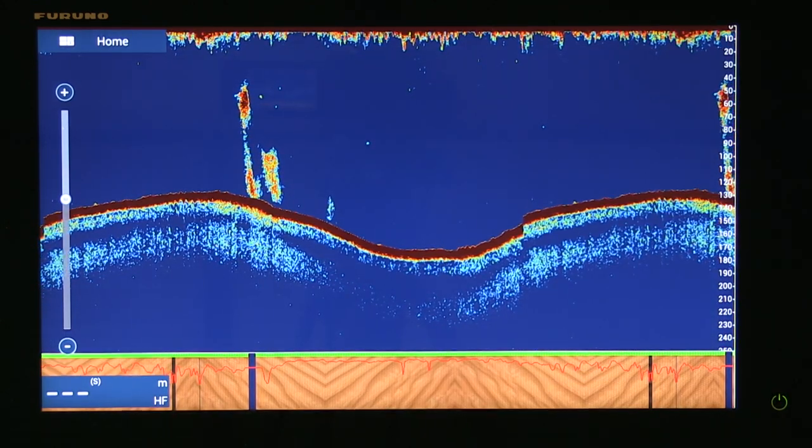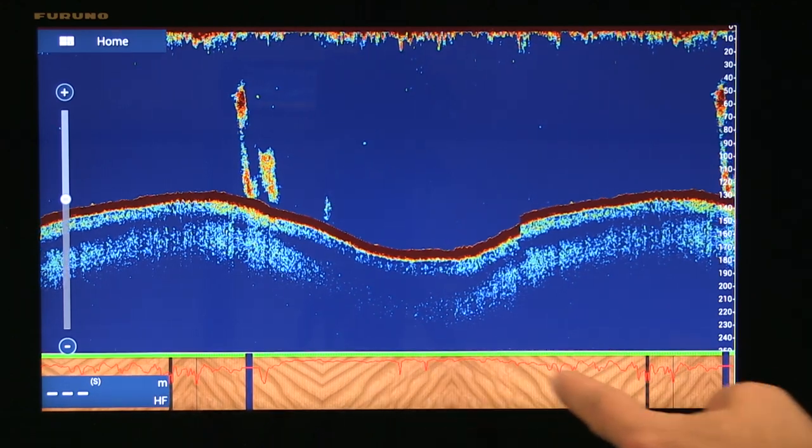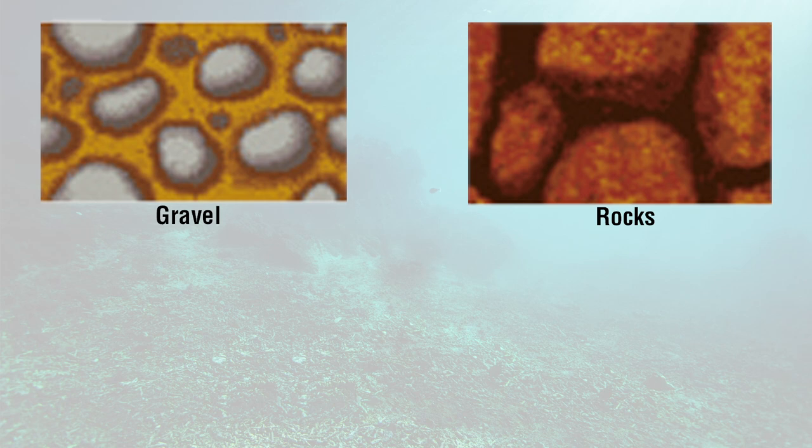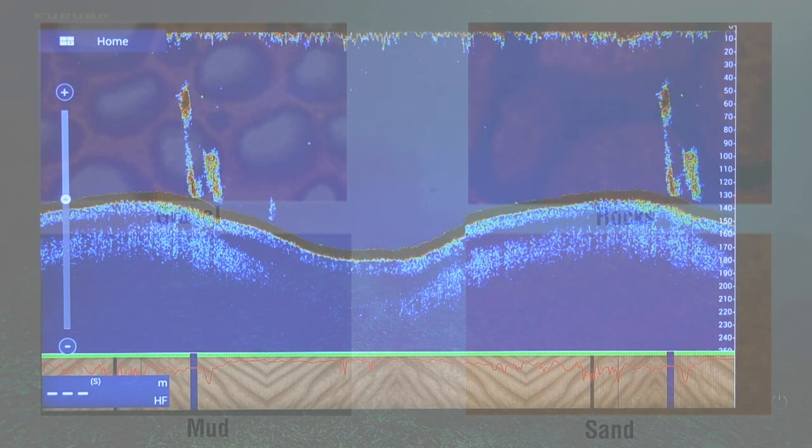It will immediately tell you what kind of bottom you're over at ranges up to 100 meters or even more. For example, right now we can actually show one of four different graphical textures, such as gravel, rocks, mud, or sand. In this case, we're probably over sand.